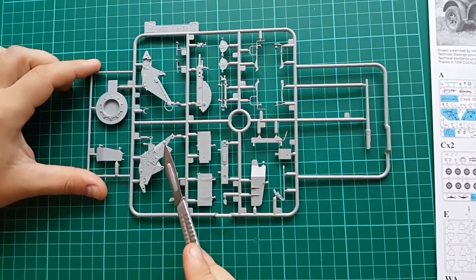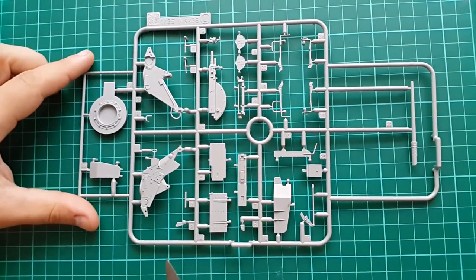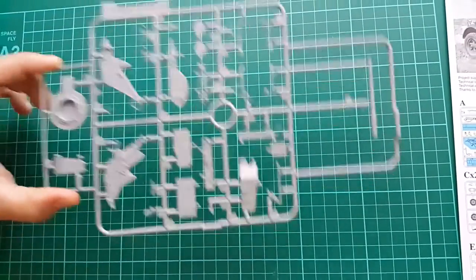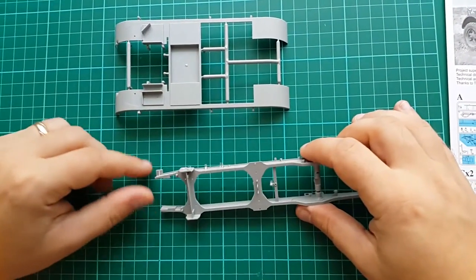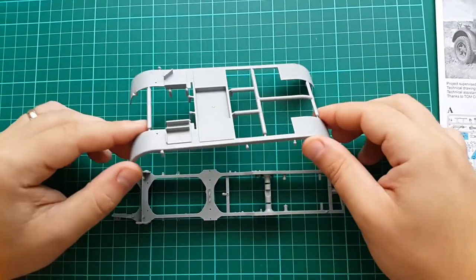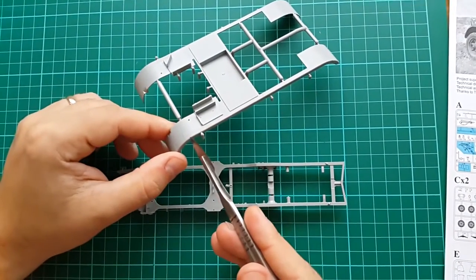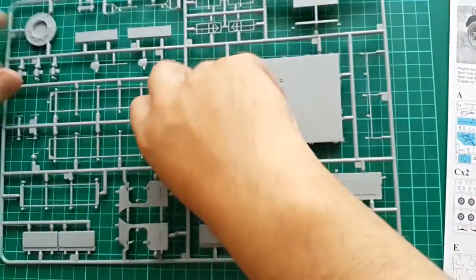As you can see the detail is very nice, it's clean and crisp — typical Dragon. Unfortunately what we see from Dragon in recent years is different from what we're seeing with this kit, because they tend to make cheaper kits nowadays. So hopefully that will change. Here we have wonderful texture.